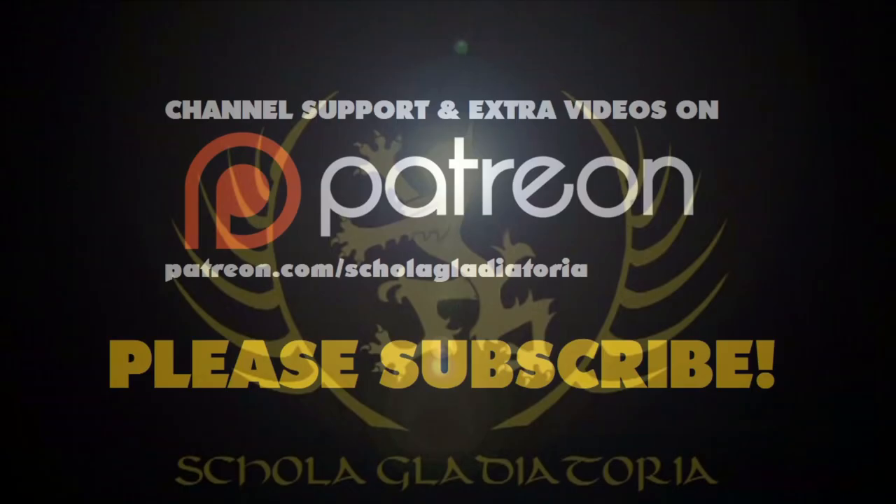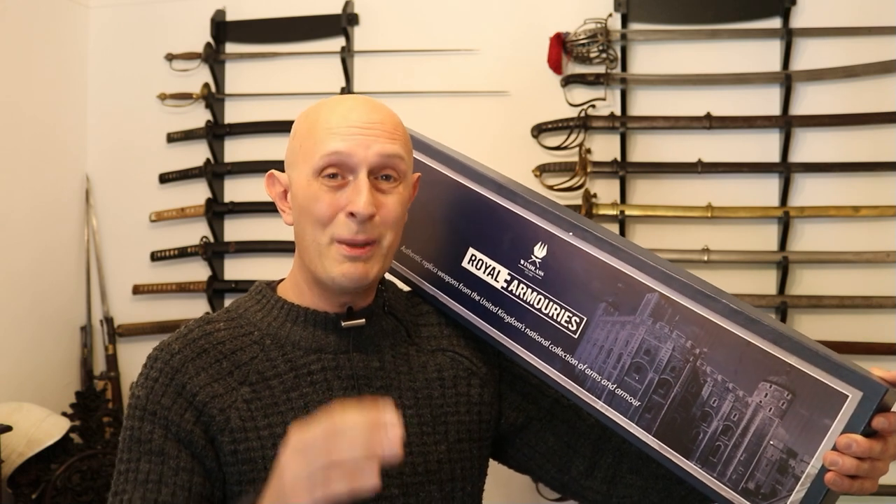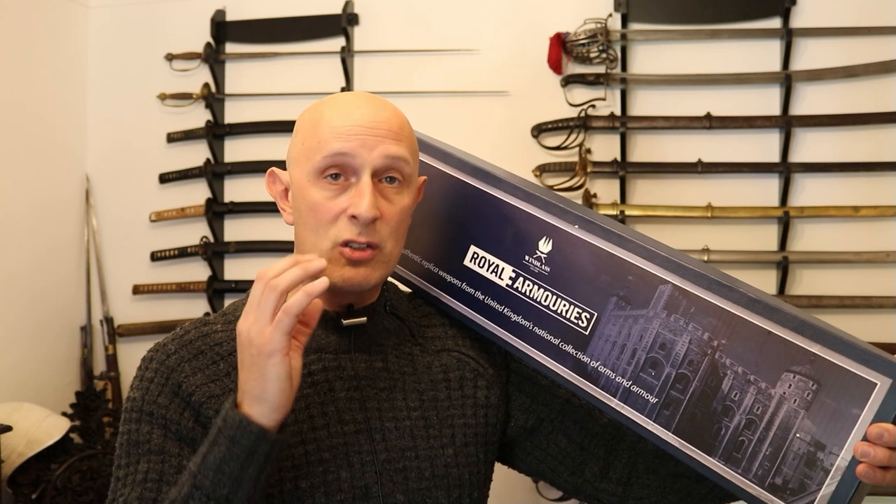Let's look at a very distinctive medieval falchion from the Royal Armouries Windlass Collection known as IX-144. I'm Matt Easton of Scholar Gladiatoria and I've been working with the Royal Armouries and Windlass for the last couple of years, working on the first batch of six swords to be released as certified replicas of swords in the Royal Armouries. I studied them, measured them, took detailed photographs and measurements, and went through various prototype stages to finally get replicas as close as, with handmade objects, you can really get to what you find in the Royal Armouries.